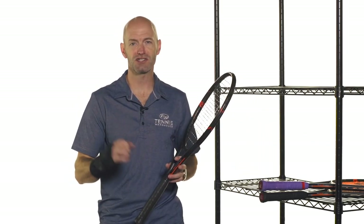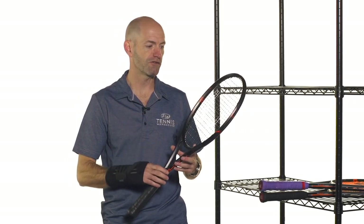Hi, I'm Chris Edwards and welcome to this week's Tennis Warehouse vlog. We're going to have a first look at Wilson's new Burn FST rackets today. These rackets come out for pre-sale February 1st and then they will be in stock ready to ship out on the 15th of February.